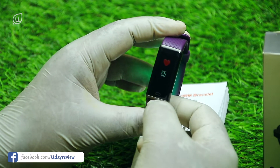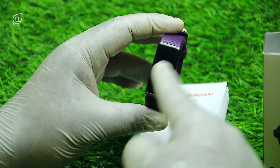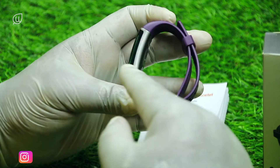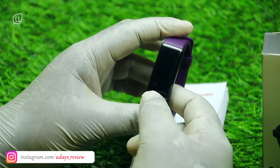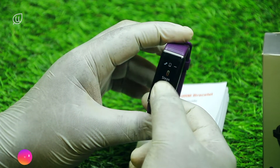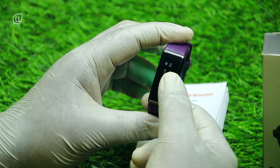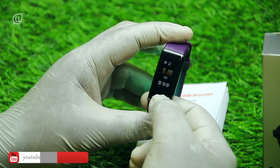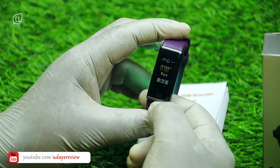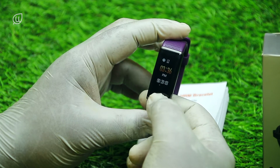Then we have a walk mode where it counts down 3, 2, 1, go. Once started, the watch records our blood pressure, calories burned, minutes walked, and how many steps we walked. It also shows the pace of the walk, average walk, start time, and blood pressure monitor — all that information.